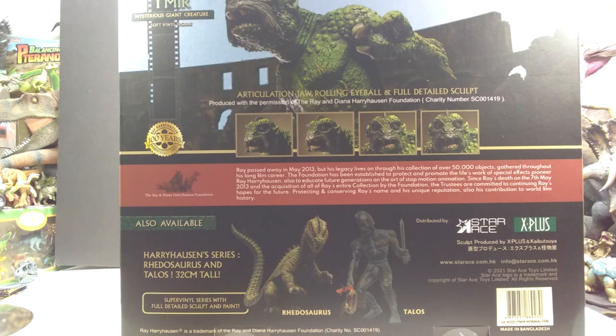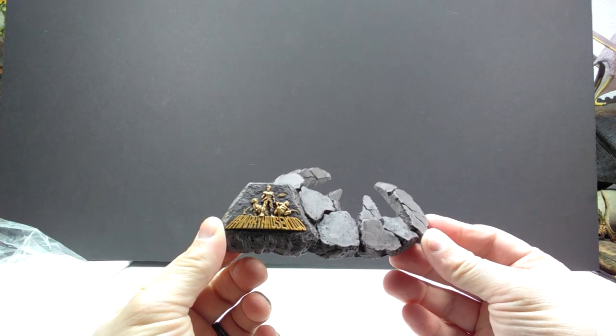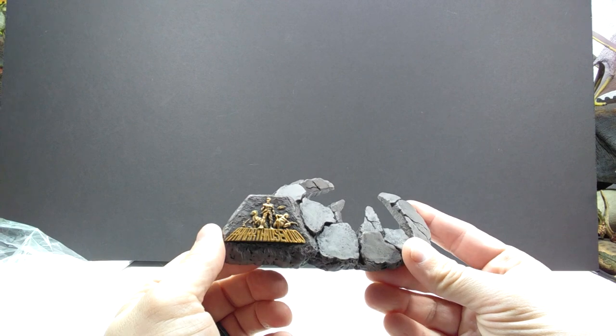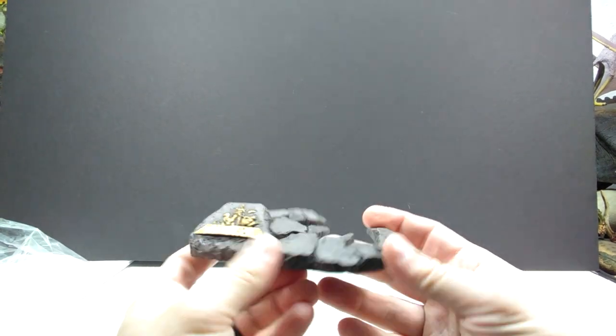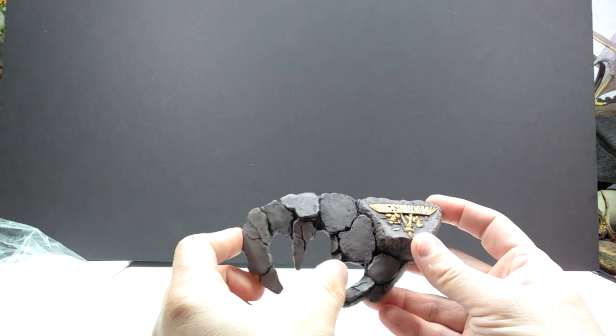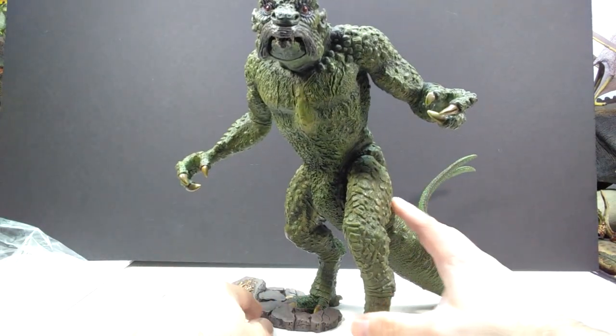Both of which have been reviewed already on my channel. I've actually had this here for a while now — I just haven't had time to get it up for review or even open it — so I'm very excited to do just that. Let's pop it out of the box right now. We have kind of a little stand with the Harryhausen 100 Years logo, featuring various different Harryhausen creatures and creations, and a nice rocky, earthy area that looks like a road that has been torn up.